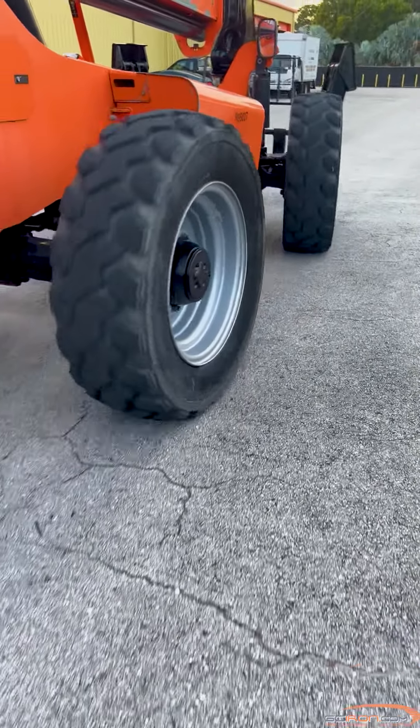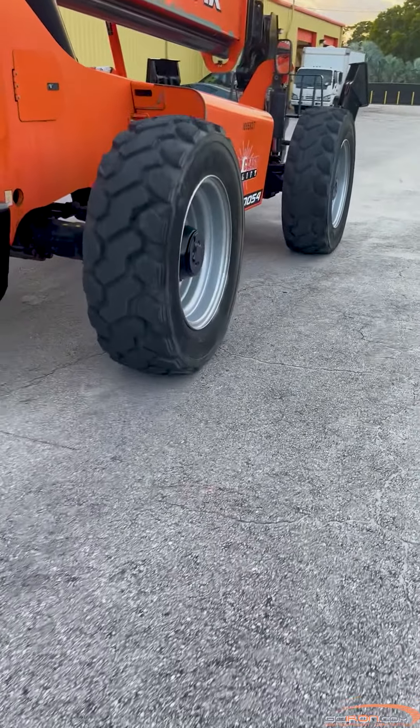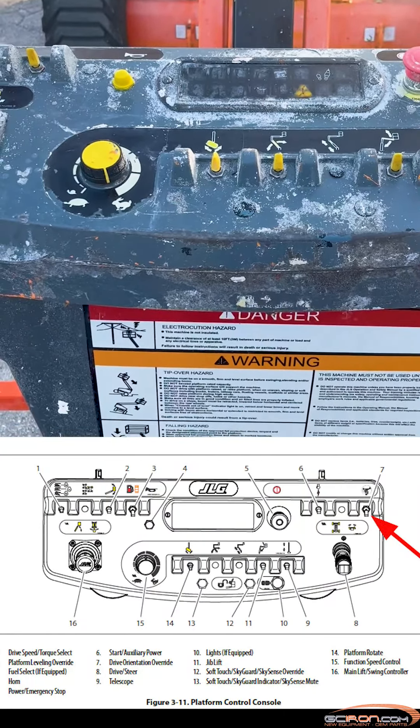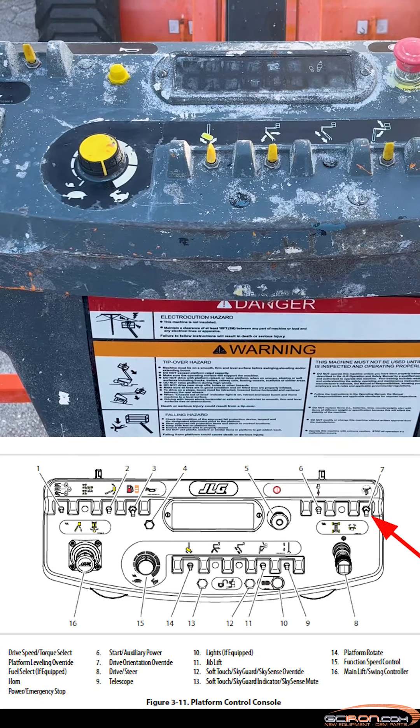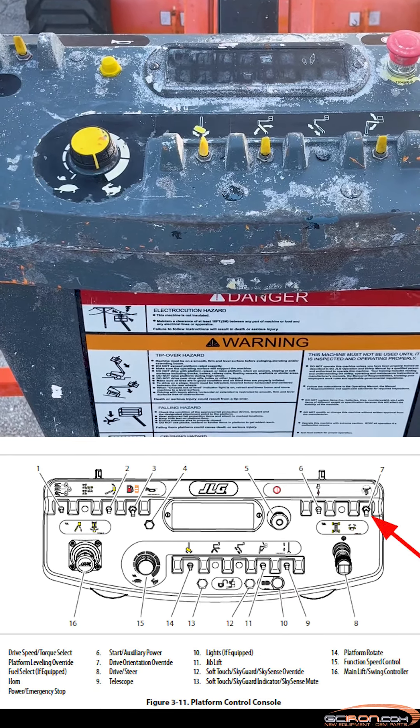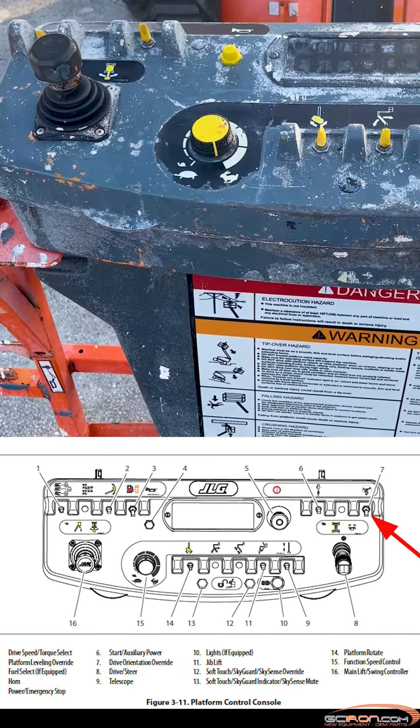Troubleshooting step 1: Verify the black and white arrows on the drive joystick match the arrow decals on the chassis. Black is the forward direction, which requires the drive joystick to be pushed forward to drive forward.